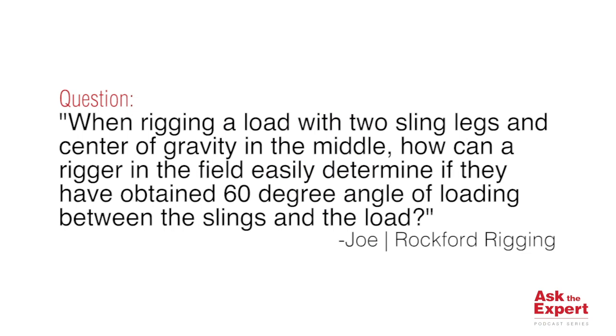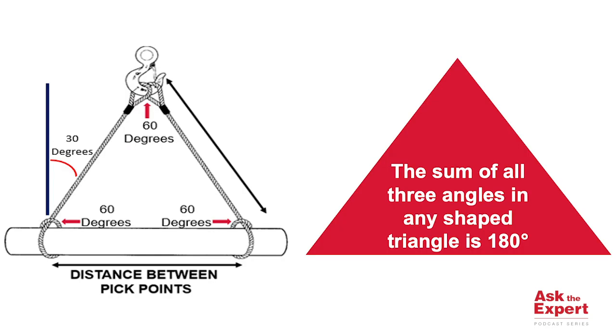Joe's question is: when rigging a load with two slings and center of gravity in the middle, how can a rigger in the field easily determine if they have obtained a 60-degree angle of loading between the slings and the load? That's an excellent question, Joe. When the length of slings are the same as the distance between the pick points, you know you have a 60-degree angle of loading.